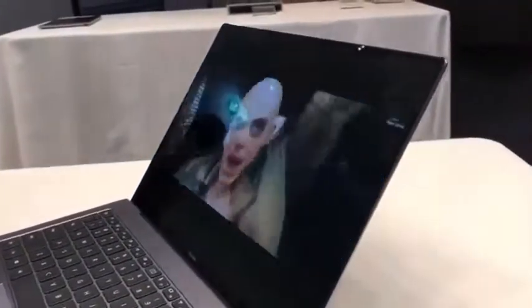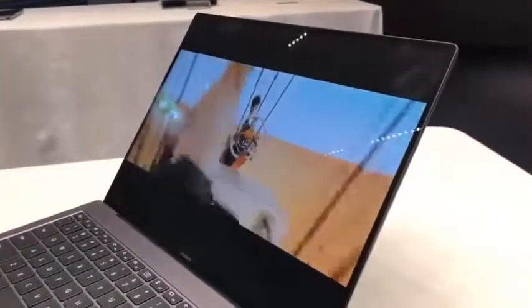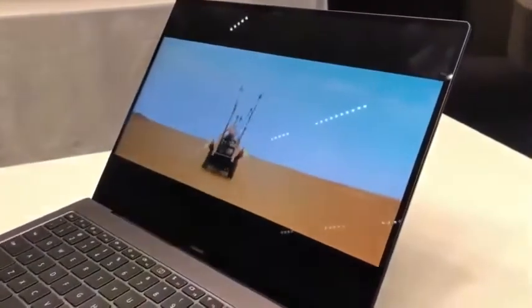Anyway, this is just a quick hands-on. I'll get a review unit in a couple of weeks, and when that happens I'll do a full unboxing and review video.